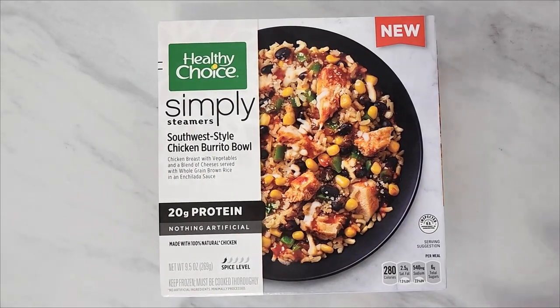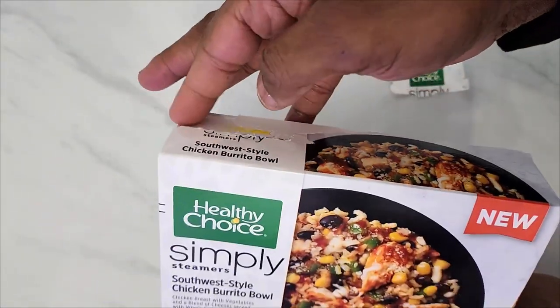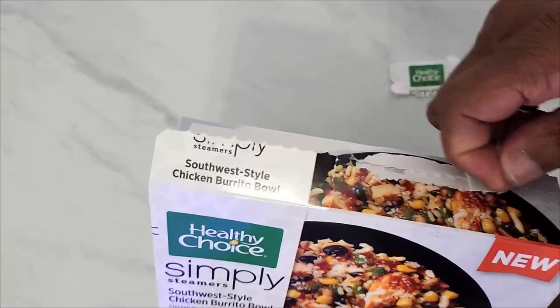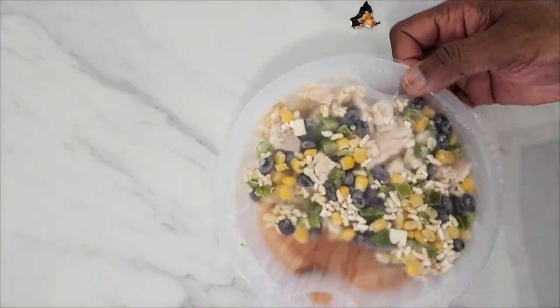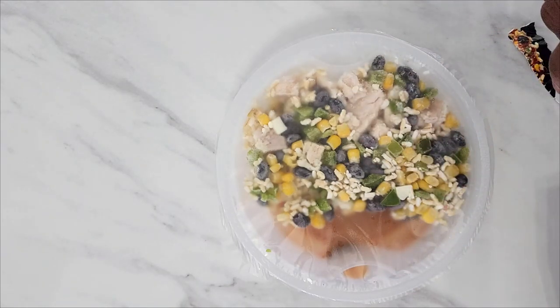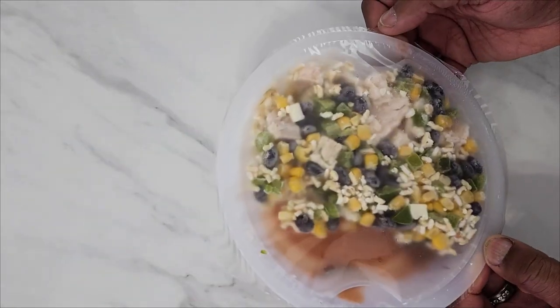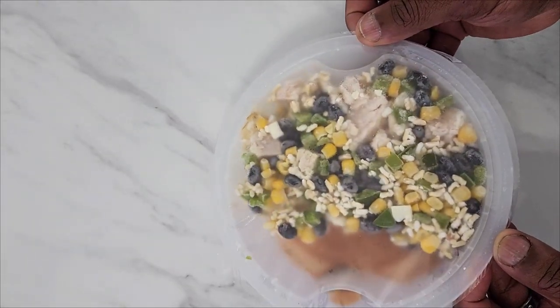Let's get this box open and see how it looks on the inside. There's a zip tie that didn't come off completely. The sauce is underneath — you steam it first and then dump it into the sauce. You cook it in the microwave for four to four and a half minutes with no need to vent the film. I really like all the vegetables in here — the corn, everything looks pretty fresh actually. I think it's going to be a really good meal.